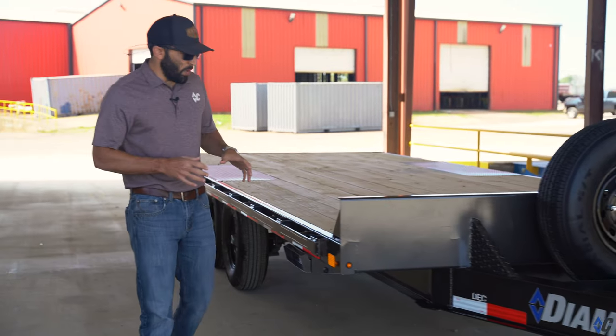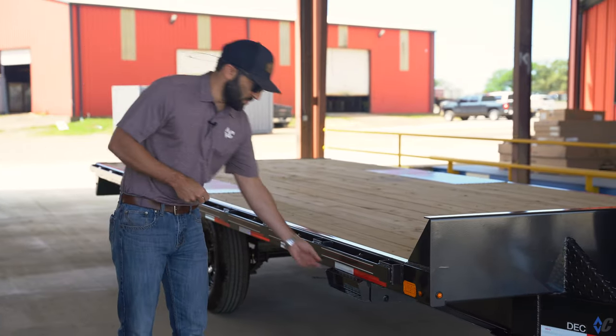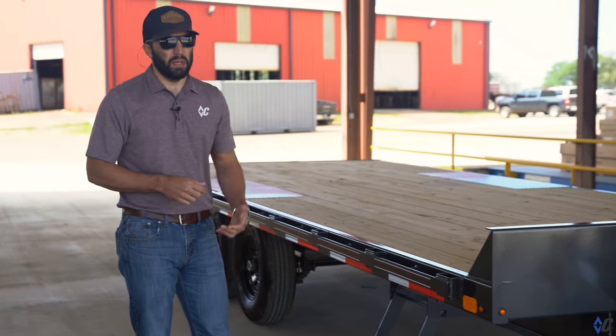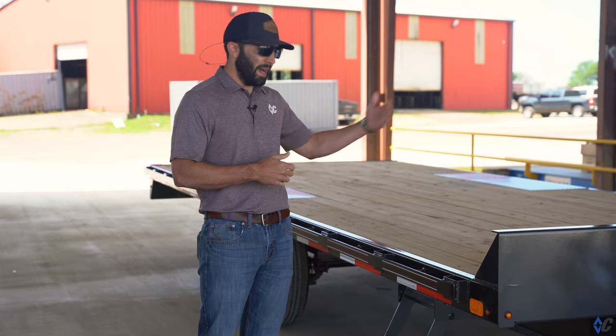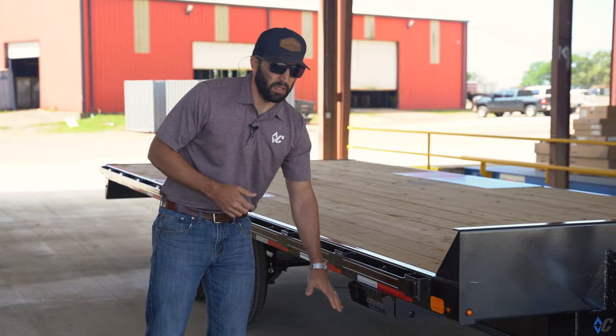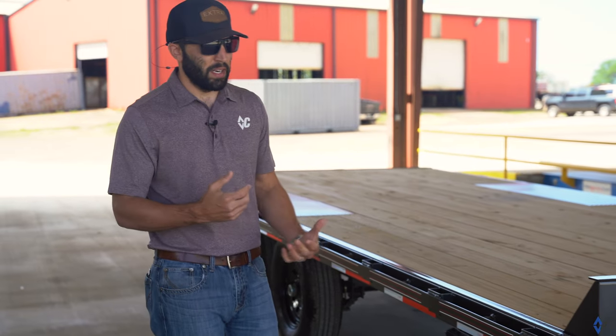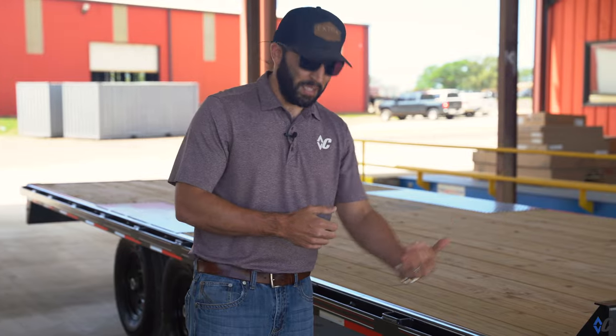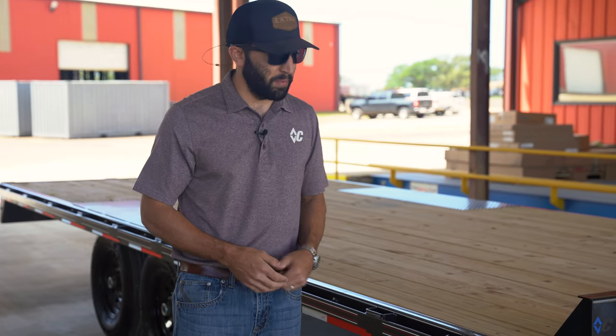The only option selected on this one besides the spare is the retractable deck step, which is pretty cool. It allows you to access the deck but folds up out of the way so that in a low-clearance situation it doesn't get bent. We've all seen those trailers going down the road with the deck step aerodynamically swayed to the back because it got crushed by something.